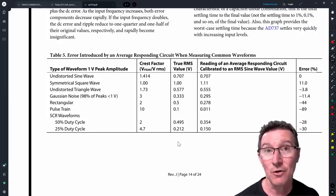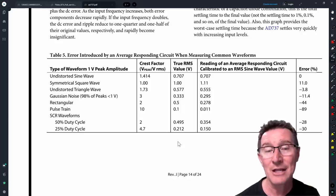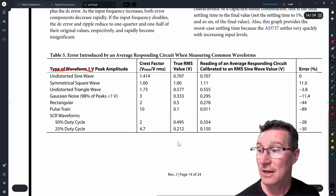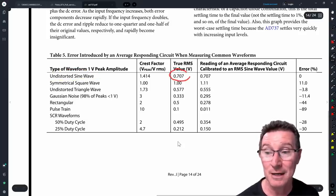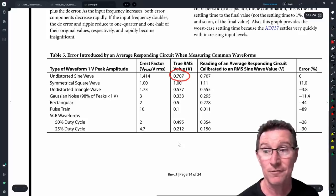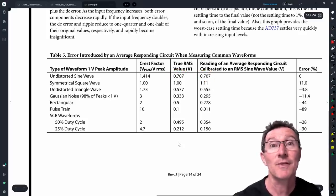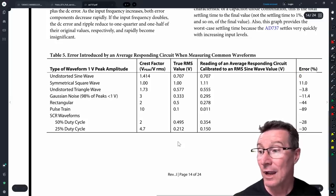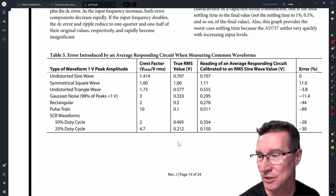In an average responding meter, it's calibrated to give an average response for a perfect sine wave. So for an undistorted sine wave, both a true RMS meter and an average responding meter give you 0.707 of the peak value — zero error. But put in any other waveform — a square wave, triangle wave, noise, pulse wave, or an SCR switching waveform — and you're going to get an error on your average responding meter.